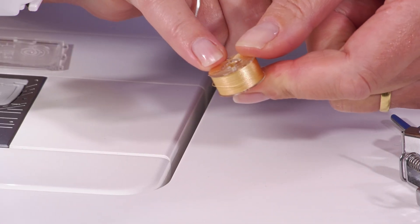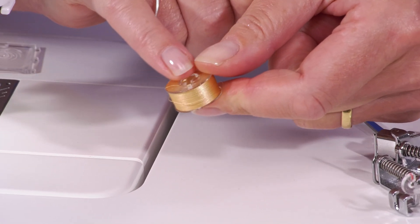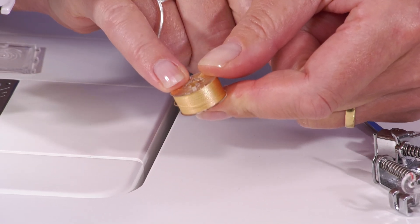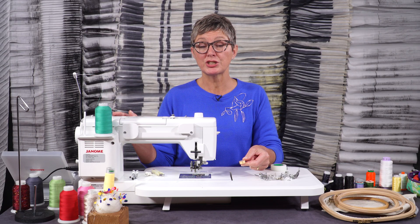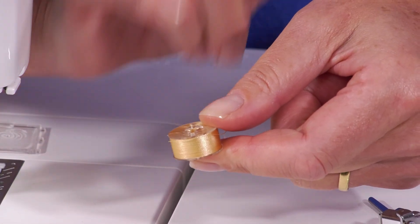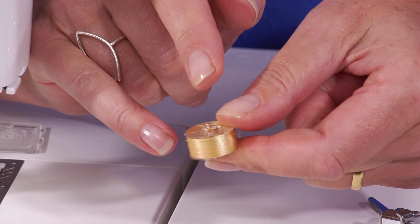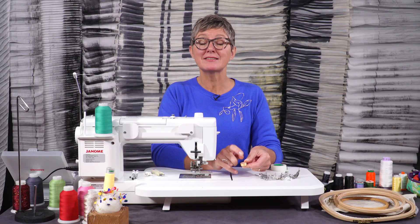When the thread is wound onto this spool commercially, you can get so much more on here than you or I could if we wound it on with our machine. So you've got a lot more thread, which allows you to sew for longer without having to change the spool, and the tension throughout the thread is constant.